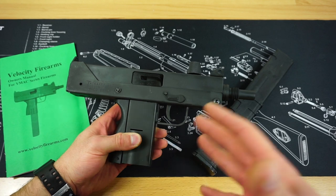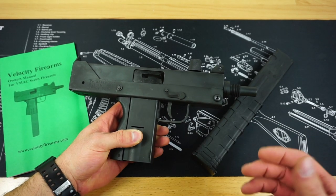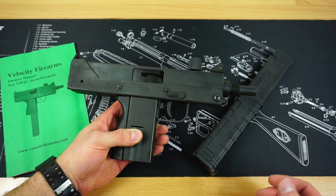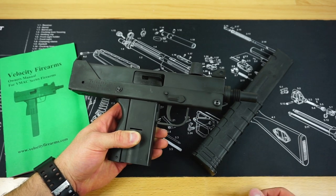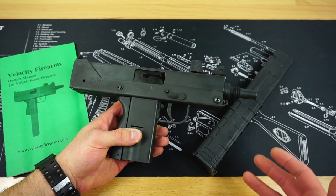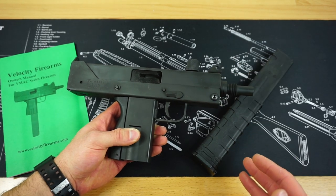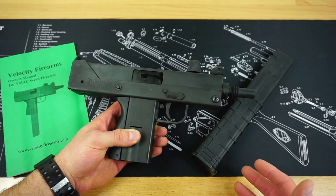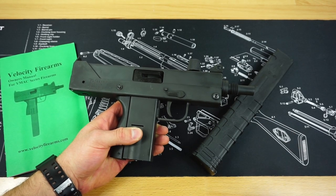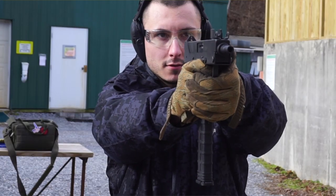They do not tell me to do any sort of positive review in exchange for funds or anything like that. They don't sponsor the channel — they simply give me a small discount off the firearm, and they actually encourage me to do a negative review if a gun is performing poorly. They continue to have some of the best customer service I have ever experienced at an online firearm retailer.